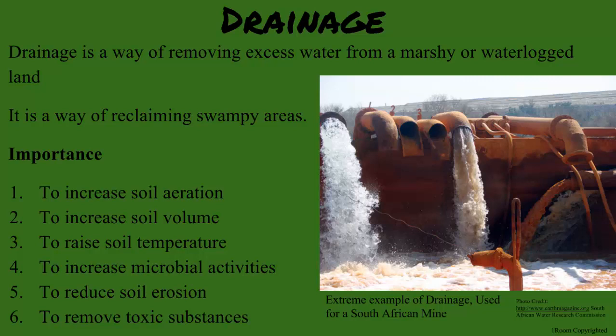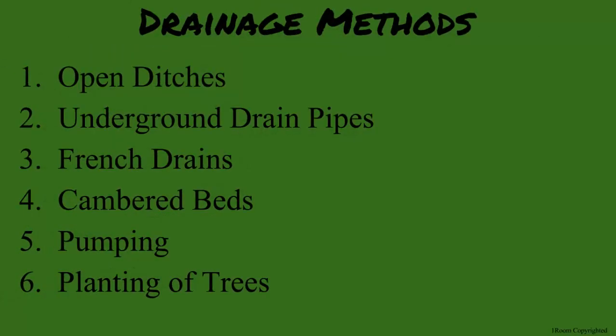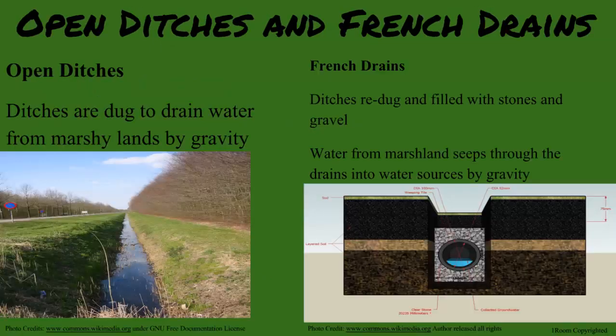To me the most obvious way would be to dig a hole to put the water in. Yes, that is the open ditch method — it uses the flow of gravity. This can be taken a step further by lining the ditches with stones and gravel and covering it with soil. This is called a French drain.